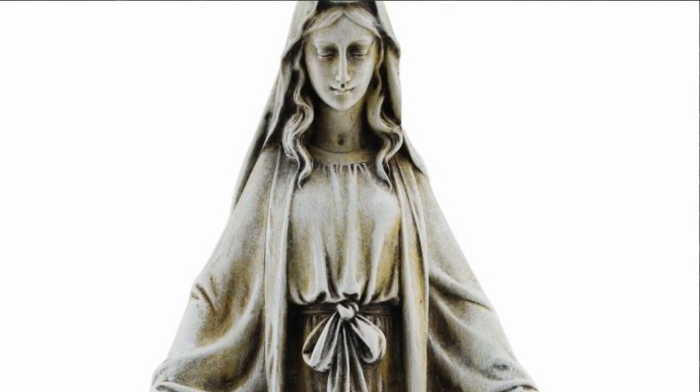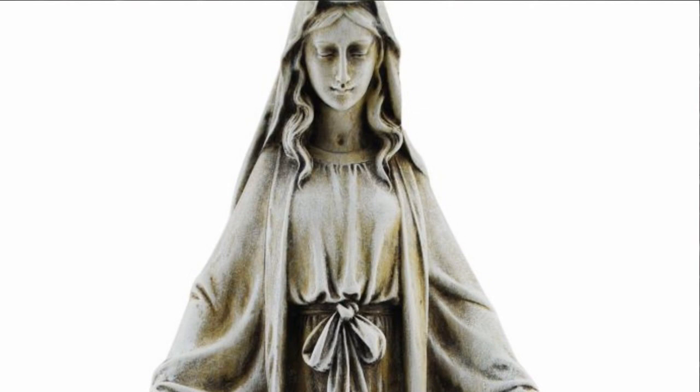The Our Lady of Grace garden figure has received 5 out of 5 stars and would make a wonderful Mother's Day or birthday gift for a friend or loved one. Thank you for your interest in The Catholic Company, and God bless.